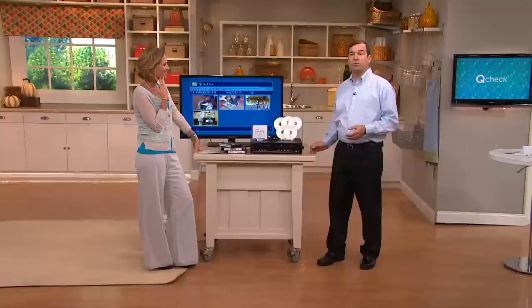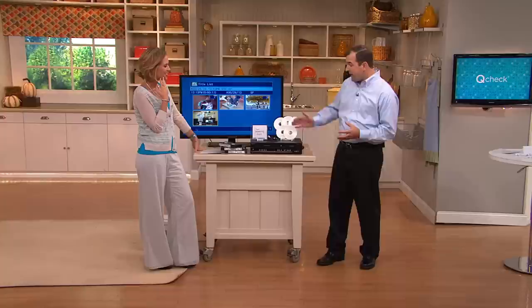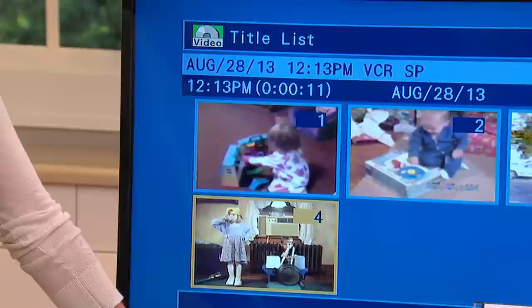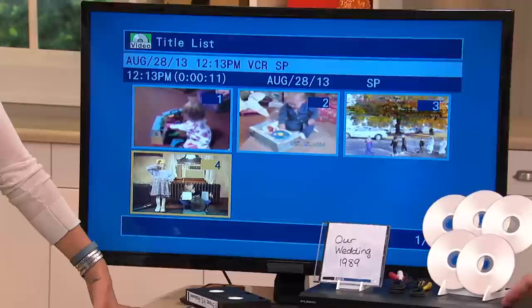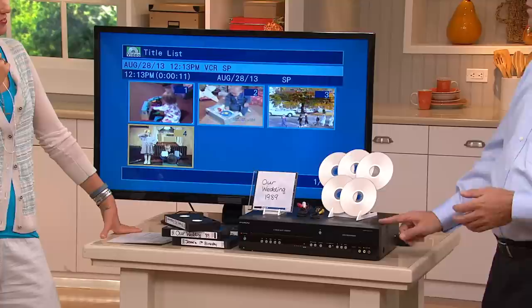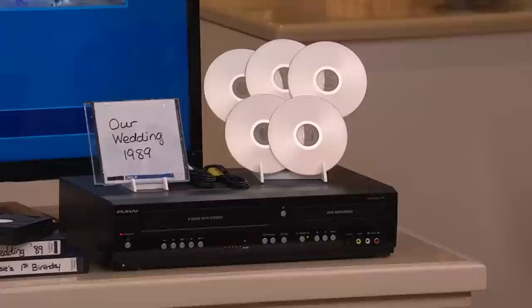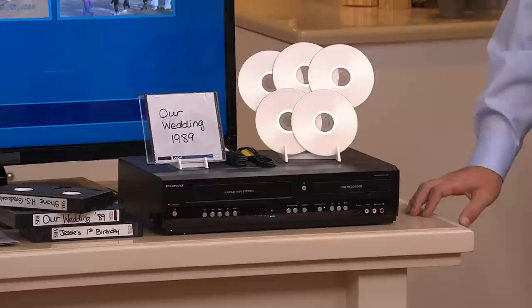It'll play all your VHS, but some people have collections — from the Mouse Company or other companies on VHS they've been saving. Other people have DVD collections. Now you can play both formats. You can do dubbing if you want, which I highly recommend for any precious memory. And if you have a cable box or a satellite box, you can record live TV — you can burn TV shows right onto DVD. Just take your output from the cable box to the input here, old school.